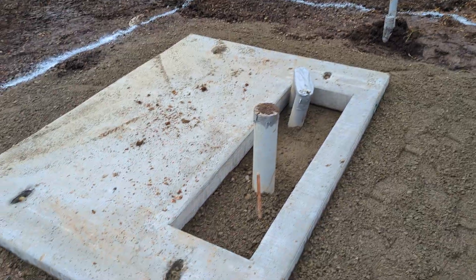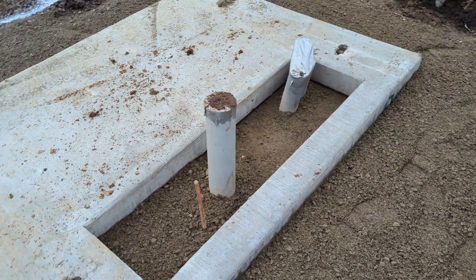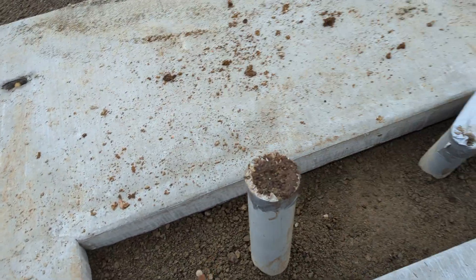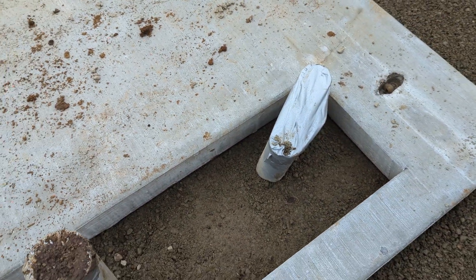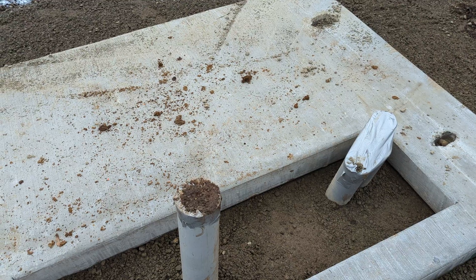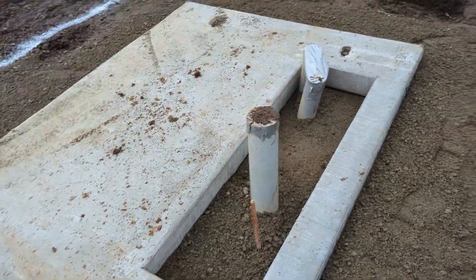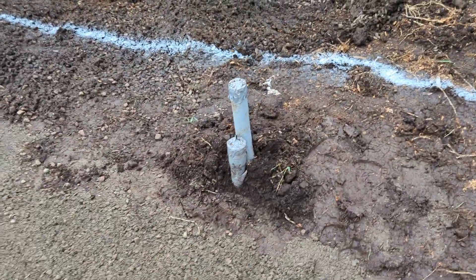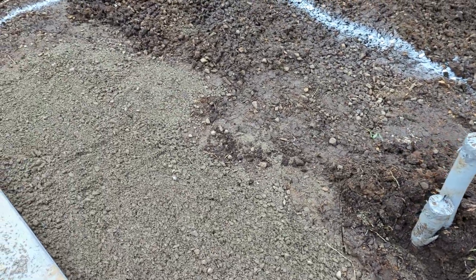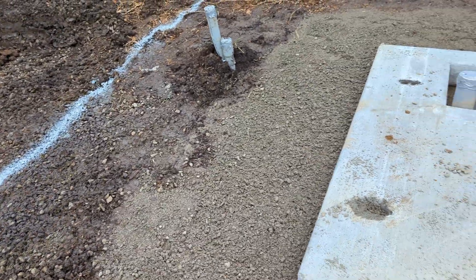We got the cement here poured, the copper has already been pulled from the electric poles so it can come out of these pipes here — this one here and these two over there. We're pulling three phases at 231 volts and the 300 kVA transformer. Over here on this side is where the gear is going to be, and that gear is going to handle all of our breakers for the 300 kVA, with multiple panels coming in.